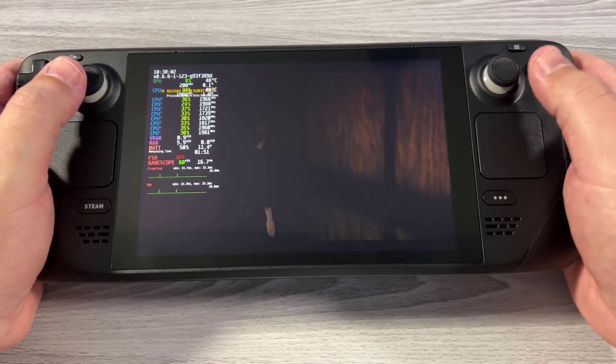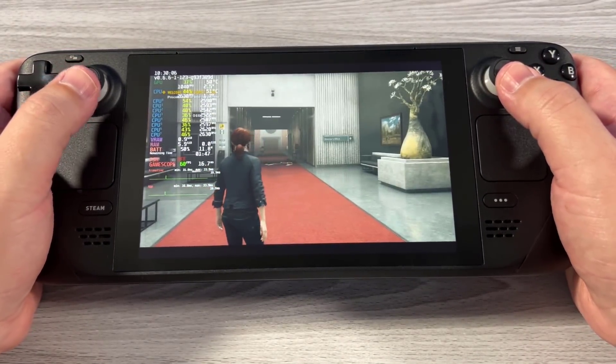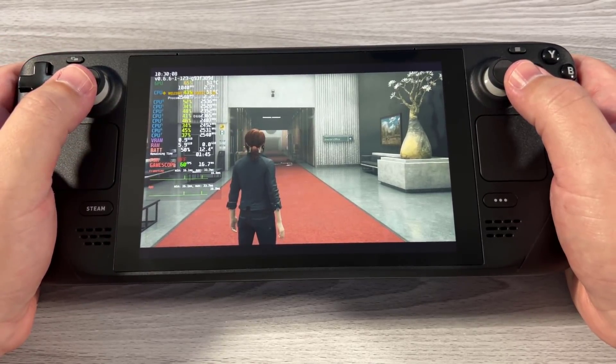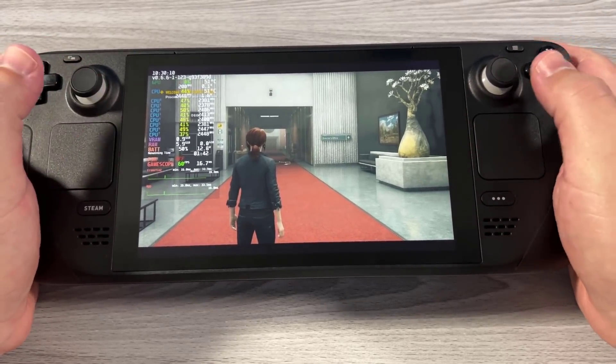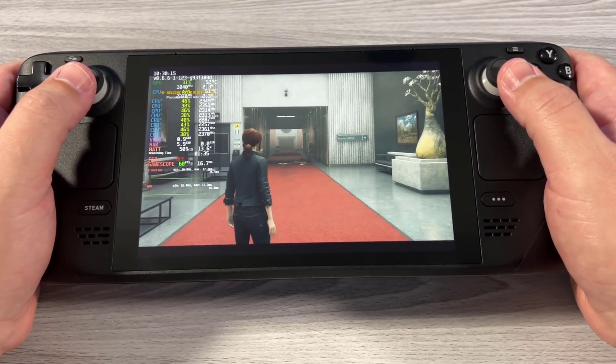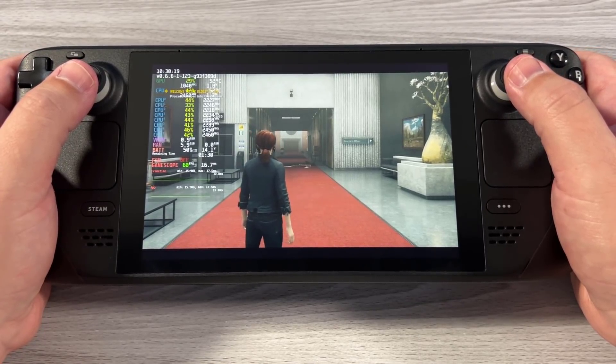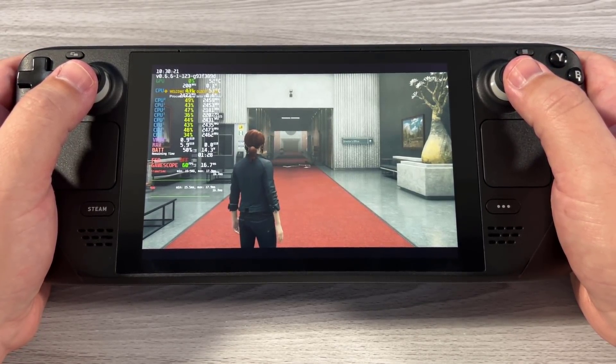You can see we're using 11.2 watts right there. But if I go into this little hallway, power is going to start to jump because we're still maintaining 60 FPS. Because we're drawing more stuff on the screen, we're using more power. What this means is that dynamically, regardless of V-Sync on or off, the system will always be using the correct amount of power. This is a really big feature and it's great to see.